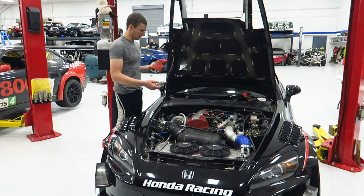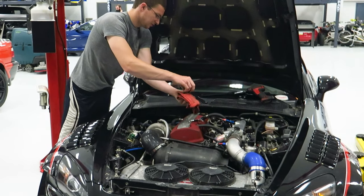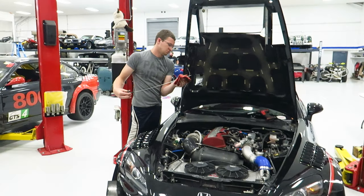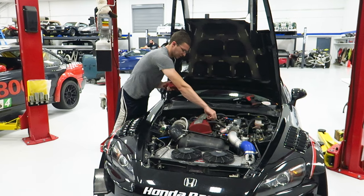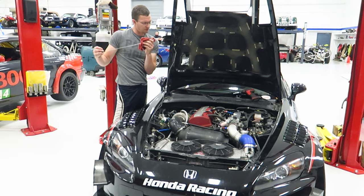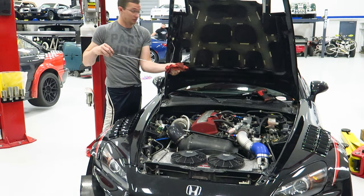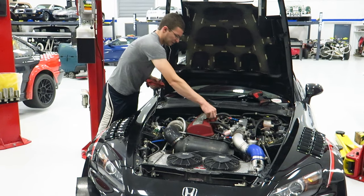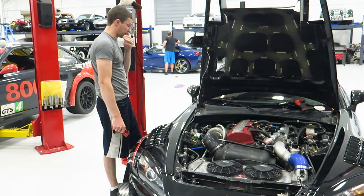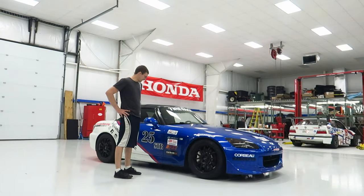Just got back — axles feel great, as expected since they're brand new. We did a bunch of pulls and ran 21 psi in first and second gear, got it to hook up, and so far we didn't twist anything in half. The car still seems to be full of oil, so all good. We're going to get it wiped down and cleaned up for the next event — no other issues, it's ready to send.